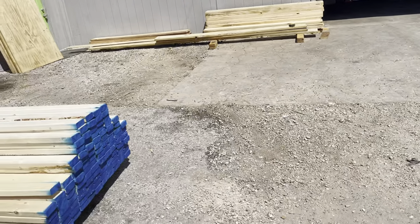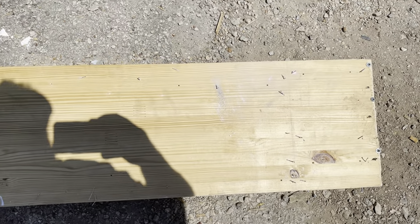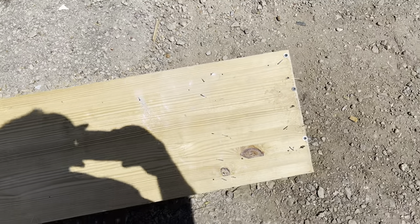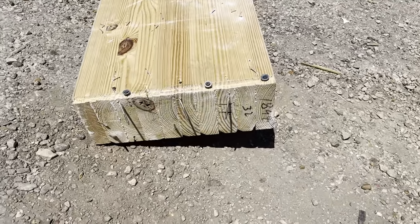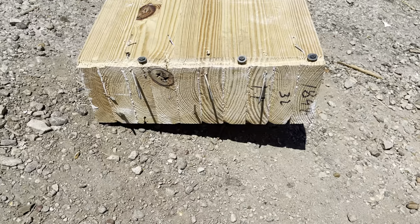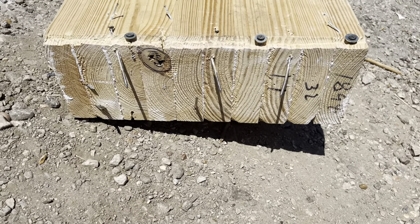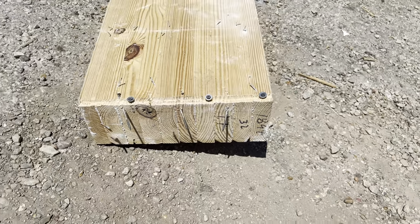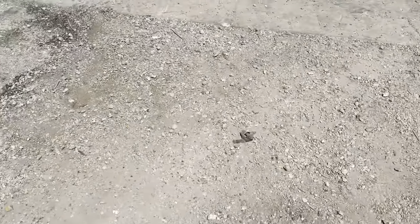I get the question a lot — what is the difference between a glue lam and an LVL, or a micro lam? Right here — you can see this is what's known as a glue lam, or a power beam. It's made from two-by-sixes; that's a five and a half inch power beam.